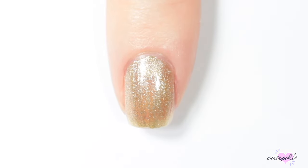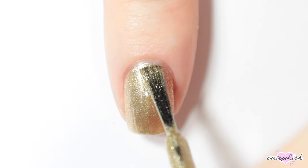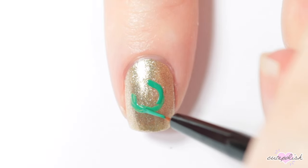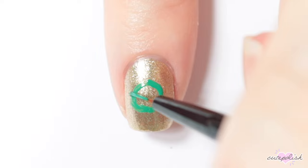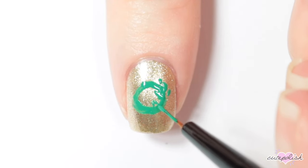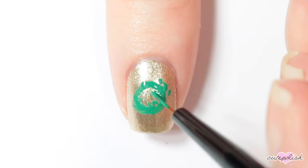Hey guys, it's Erin. For this Christmas nail design, I'm starting off with a metallic gold base, then I'm taking a green nail polish on a small brush and painting a rough circle at the center of my nail. This doesn't have to be perfect because I'm creating a bunch of little jagged lines around the circle for the leaves of a wreath.